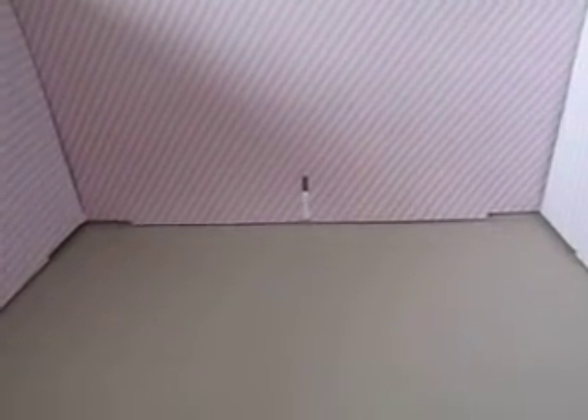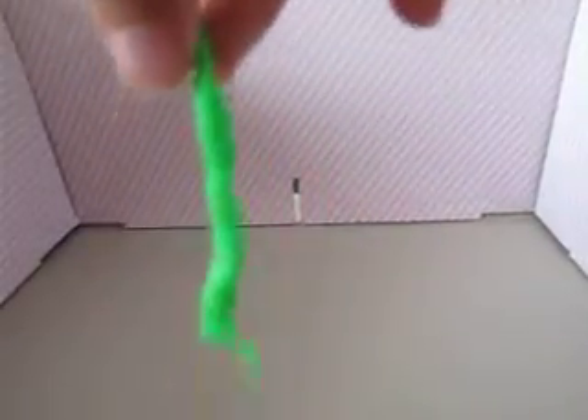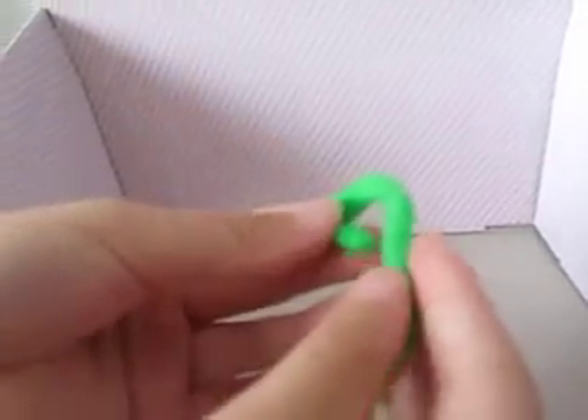How to make a scarf for Fishman. Where is the Fishman? What is this? Scarf. How to make this? By Play-Doh.